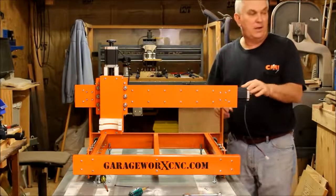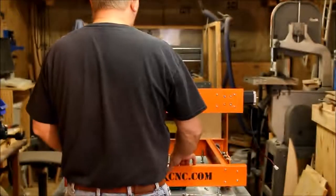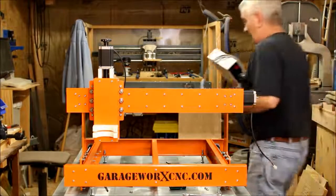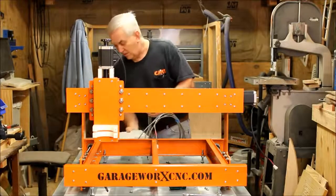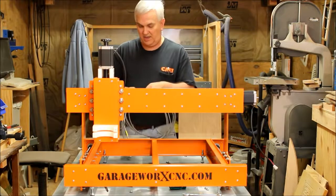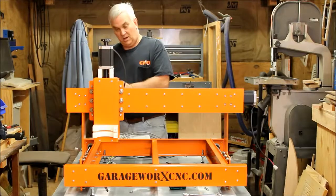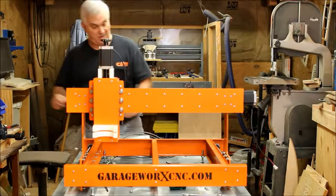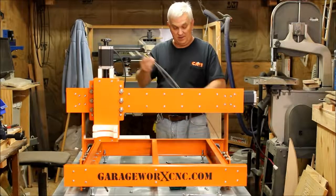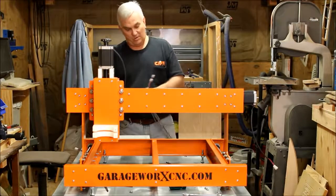Now comes the part that everybody looks forward to — hooking up the controller. This is real easy to connect; that's why I love these Xylotex kits. Sometimes I sound like a Xylotex spokesperson, but one reason I like them is they're just so easy — it's plug and play. I'm more of a mechanical guy than an electronic guy, and I don't like fooling with electronics.